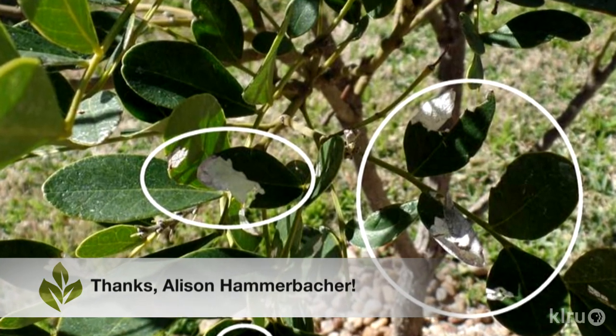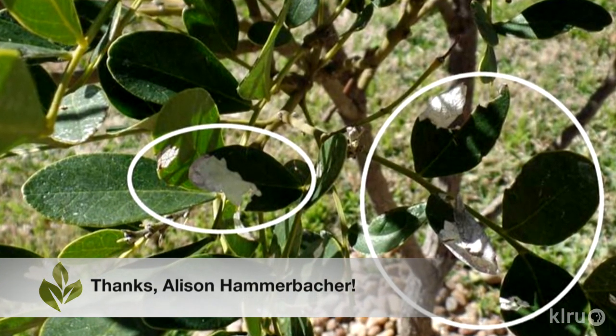Well, Allison, the white areas in your photo don't appear to be due to any external substance on the leaves. Actually, the leaf tissue itself appears to be white. The affected areas seem to have been physically damaged, and that physical damage destroyed the chlorophyll in those areas, leaving behind an area lacking in pigment, or a white spot.